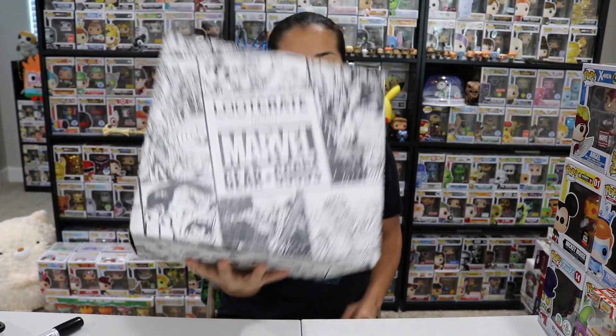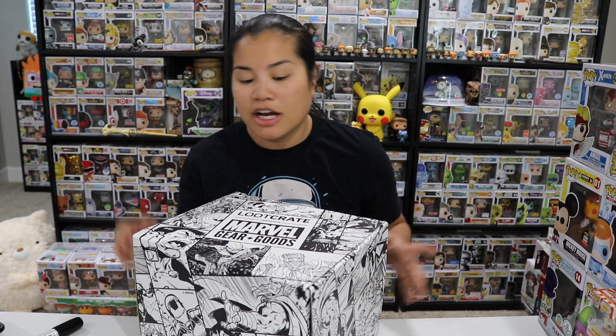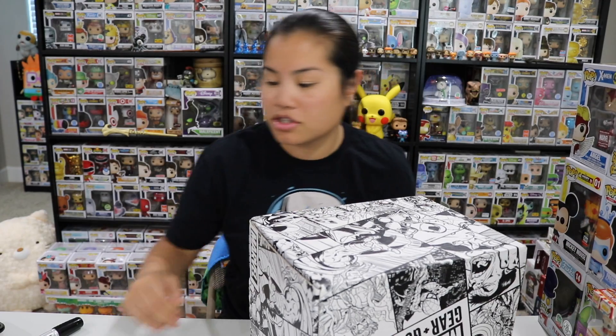In this video, we're going to be unboxing the 2018 November Marvel Gear and Goods box! This is kind of like the home goods box from Loot Crate that's Marvel themed. I actually have the January box in as well, but I don't have enough time today to unbox two boxes in this video, so we're just going to go ahead and unbox this.